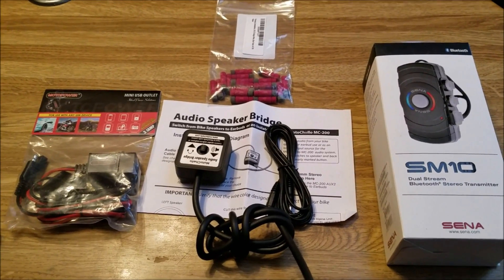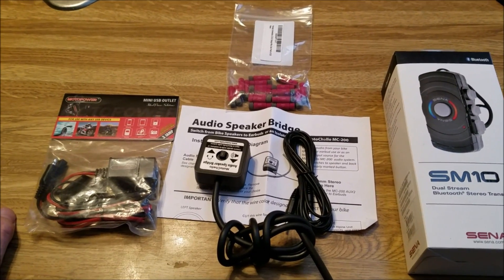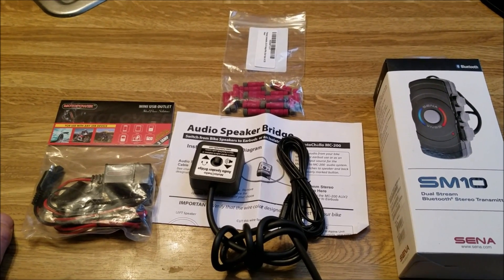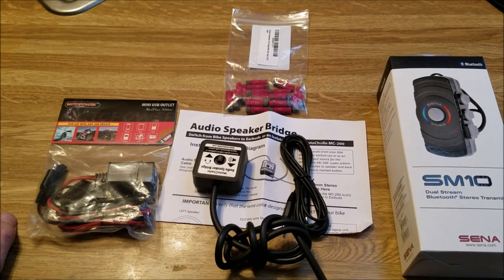So today's project — or possibly today and tomorrow, depending on what kind of time I can make for myself — is installing a Bluetooth transmitter on my BMW K1600GT motorcycle.